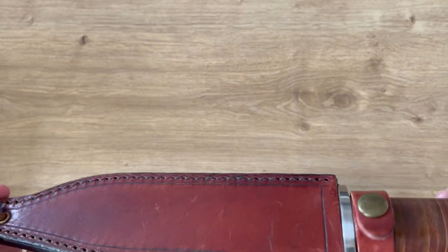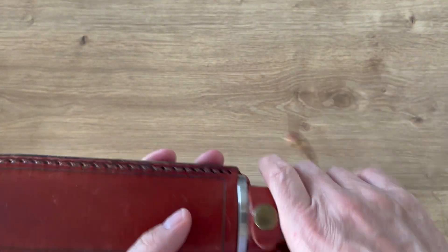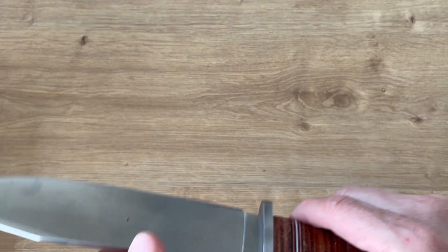Unfortunately that better clone is not available anymore, I don't think so. I hope they will do another one — if they do, I will take it again. Anyway, let's look at the specs of the knife we're reviewing today, which is the less good one.